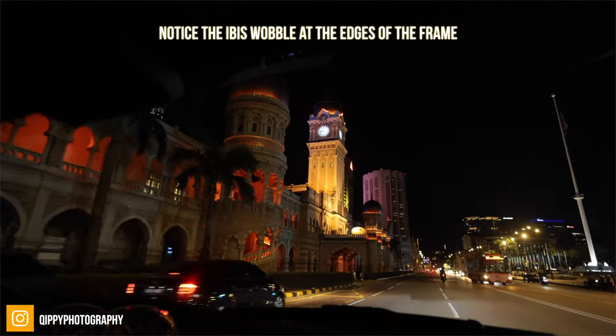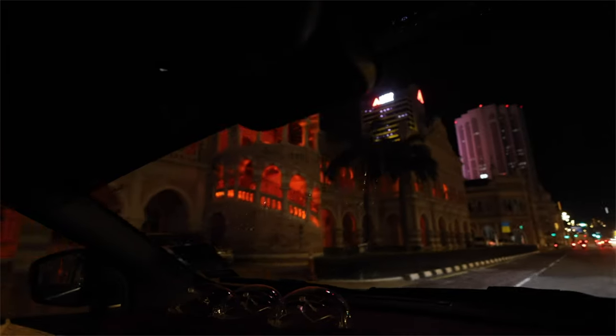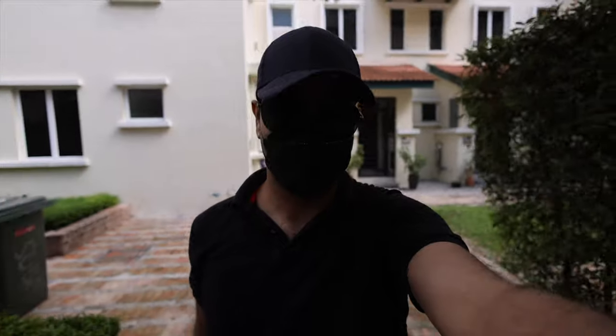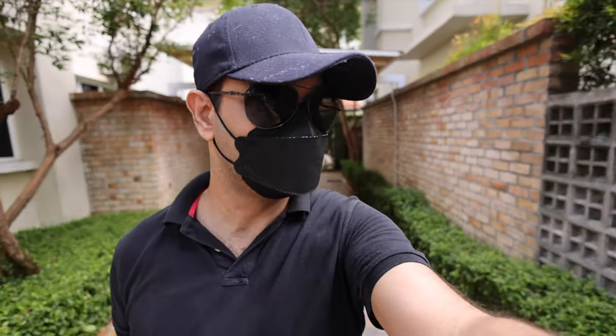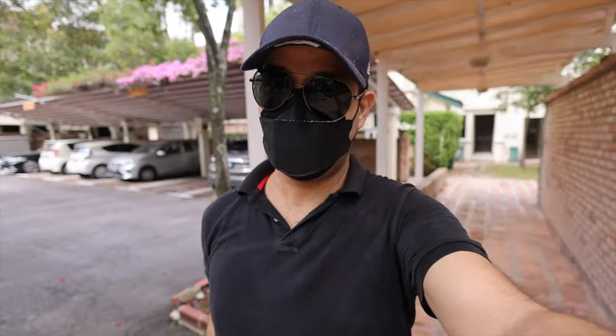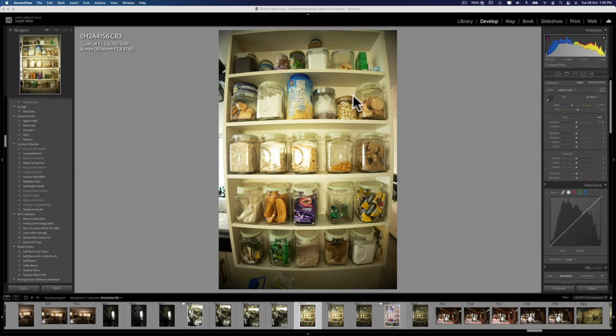Now let's talk about some of the weaknesses I did encounter. Number one has to be the IBIS wobble on the edges of the frame. I don't think that is really the fault of the lens — it is rather a trade-off that you get with most image-stabilized cameras while using ultra wide lenses. So you really need to be more careful when using an ultra wide like this with an IBIS camera. It is definitely going to wobble on the sides and there's nothing you can really do except be careful and mindful to reduce and mitigate it. The other big issue is that this lens has quite a massive barrel distortion.